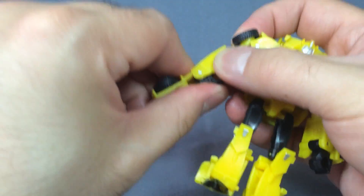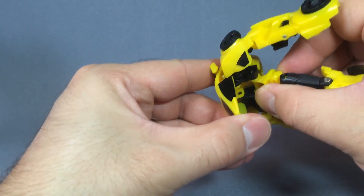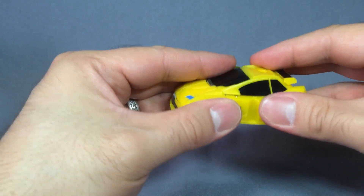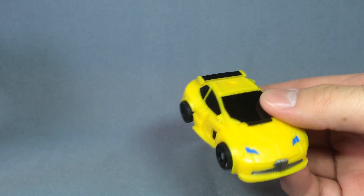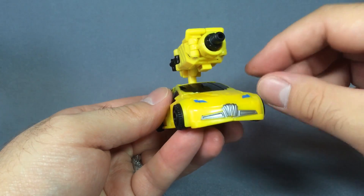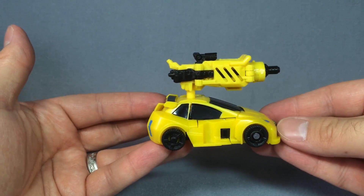First, fold out his forearms, which will automatically fold up his hands. Then put his legs together, fold up his feet, then take the entire leg assembly and fold that as far as it'll go and collapse it up into what was his abdomen. Bring the arms up and snap them into place and you get this little Bumblebee car mode that has a little more in the way of paint apps than his robot mode, but not much. His Mech Tech weapon does fit on top, but not very well, as the hole on top of the figure is just barely big enough to fit the peg for the gun.